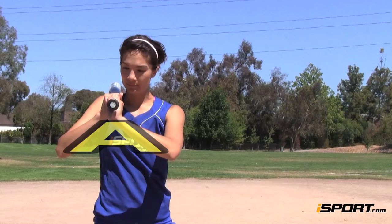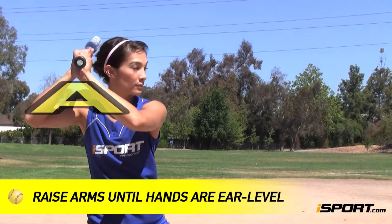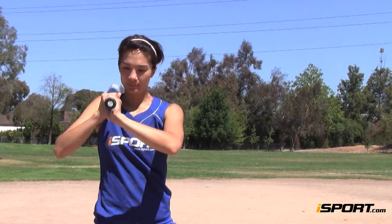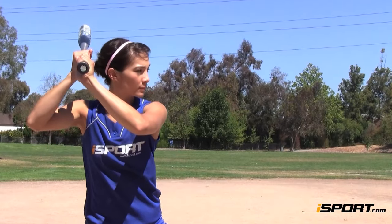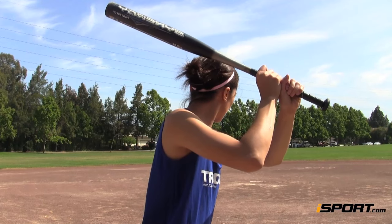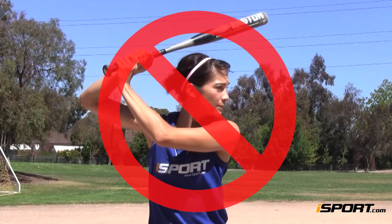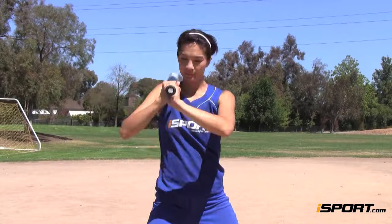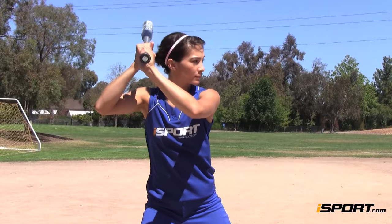Your arms should take the shape of the letter A. From here, simply raise both arms straight up until your hands are at about ear level. From here, you can lift your bat so it's at more of a 45 degree angle. Do not lift your back elbow up or wrap your bat behind your head.